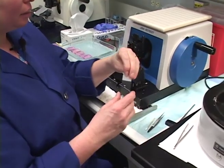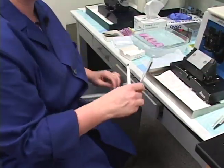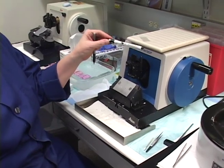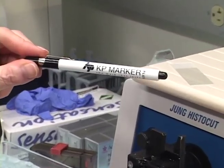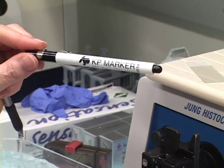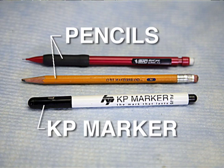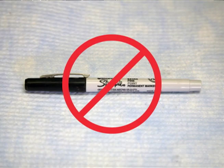Here's our plain slide. It's better to not pre-label your slides. For labeling, you want to use either a regular number two pencil or a KP Marker Plus — I highly recommend this brand because it makes it through silver staining, microwave techniques, immunohistochemistry, and in situ hybridization without coming off. What you don't want to use is any type of Sharpie — it comes right off with any alcohol and you won't know what your slides are labeled.